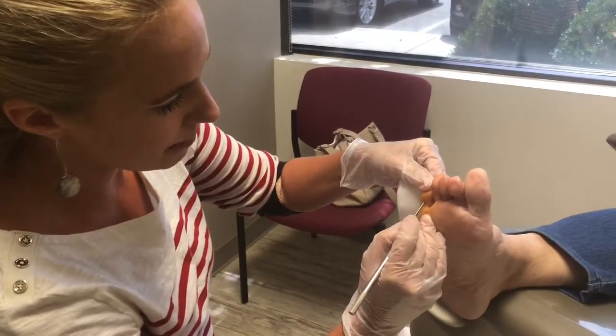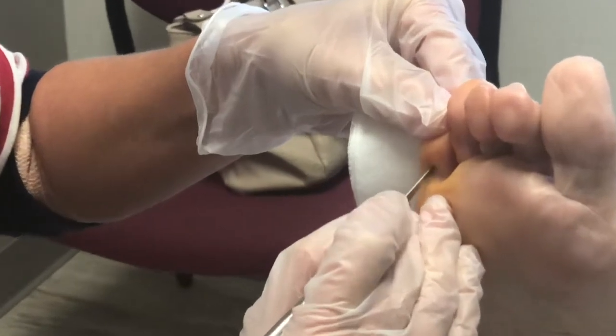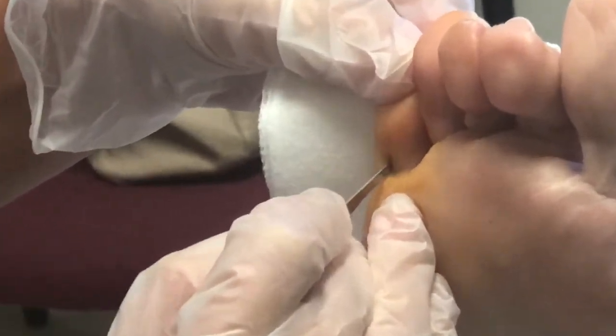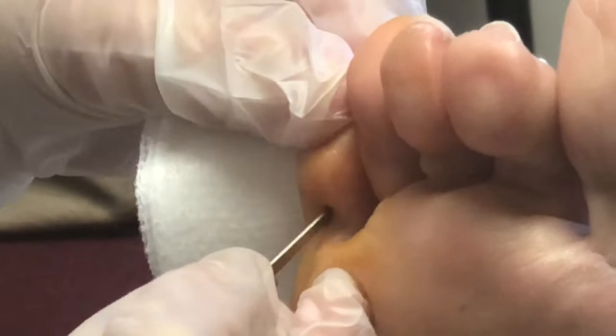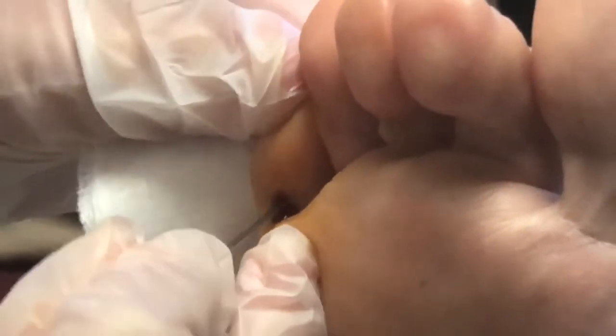Here we go. We're going to make a small little stab incision on the bottom, just enough to get in there to the tendon to find it. I can feel it right there. There we go. Hear that little crunch? You can hear that.